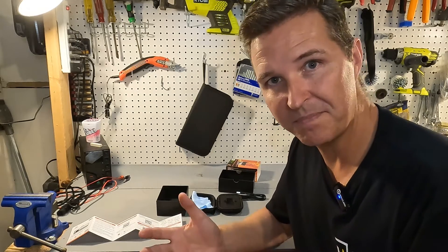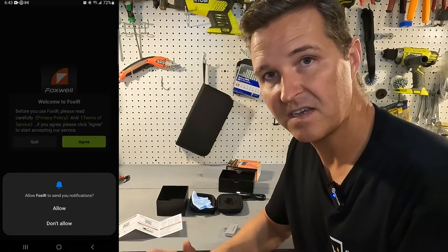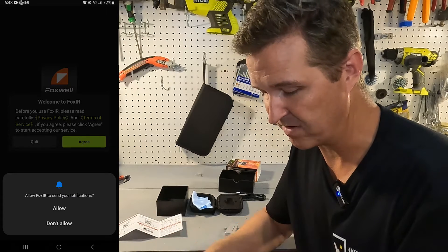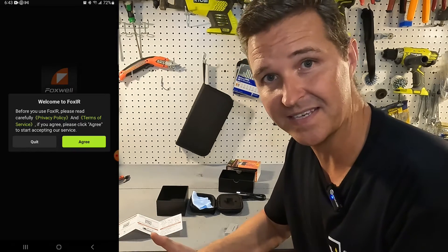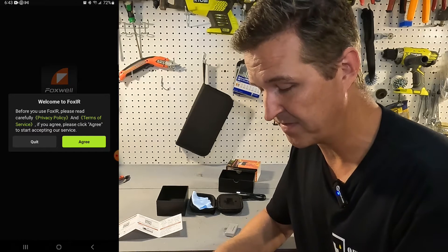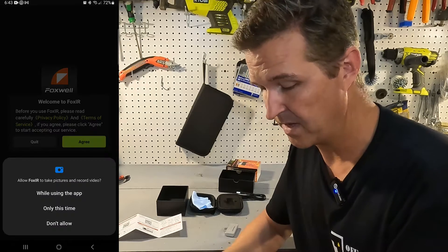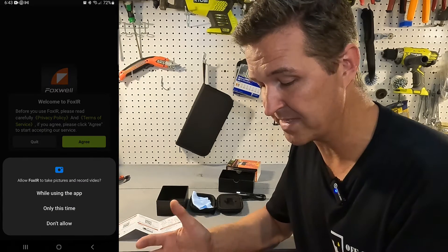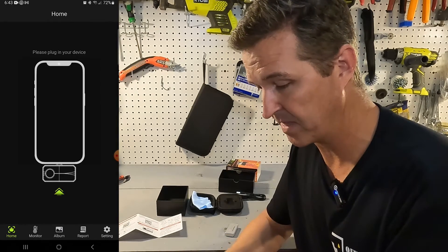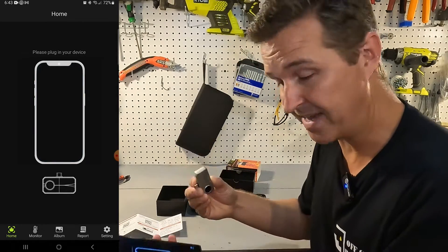Let's go ahead and open up the app and see what it looks like. When you first open it after installing, it's gonna ask you if you want notifications — I'm gonna hit allow because I can always disable that later. It says welcome to Fox IR, and asks if you agree to the terms of service. You do want the app to be able to take pictures and record video. Then it says please plug in your device.